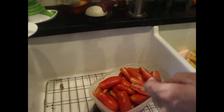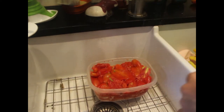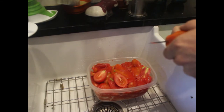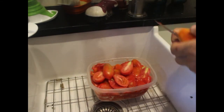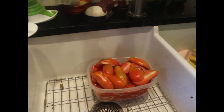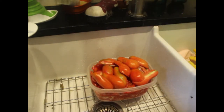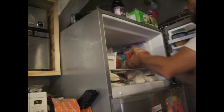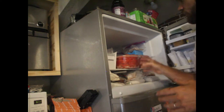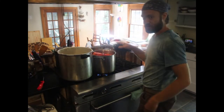I press the tomatoes down nice and hard until some of the juices are released — these are pretty dry because they're paste tomatoes and it's been dry here. Then I just fill it up to the top and pop it in the freezer. Later tonight or tomorrow I'll be able to take it out of the form, and by end of day tomorrow I'll probably have a hundred paste tomatoes, which is my general measurement for a whole canning round.